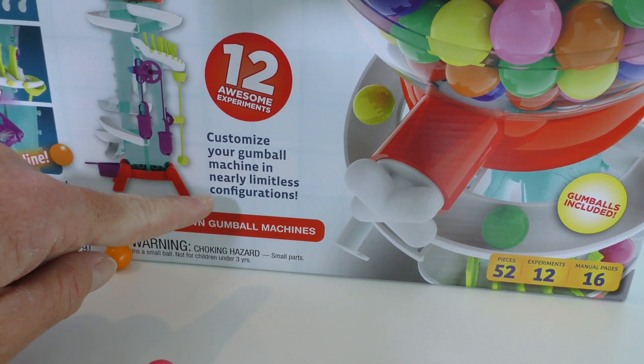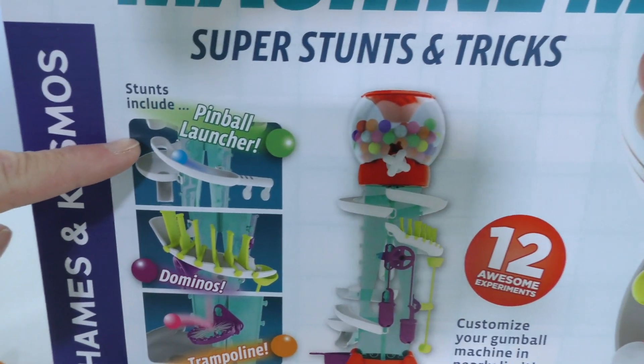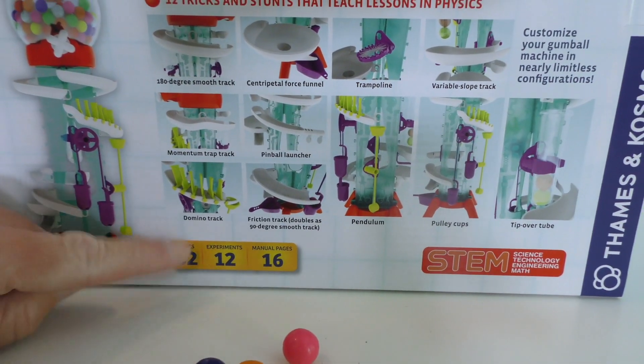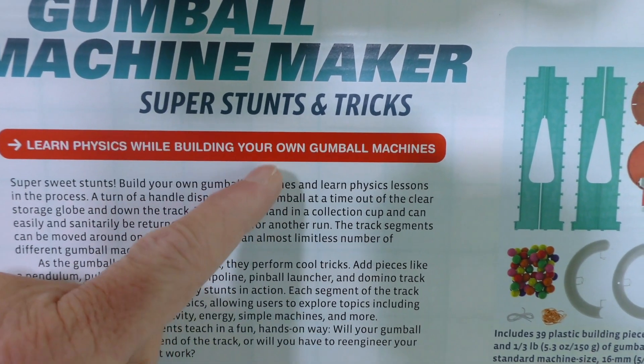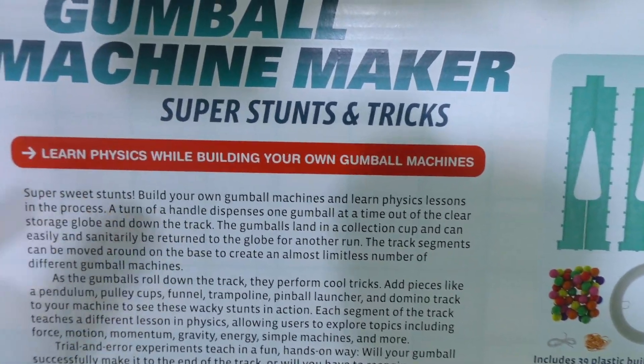You can customize your gumball machine with nearly limitless configurations. You can make a pinball launcher, dominoes, or a trampoline. It has 52 pieces — that's a lot of pieces! And you can learn physics by building your own gumball machine! That's perfect! I love learning physics!